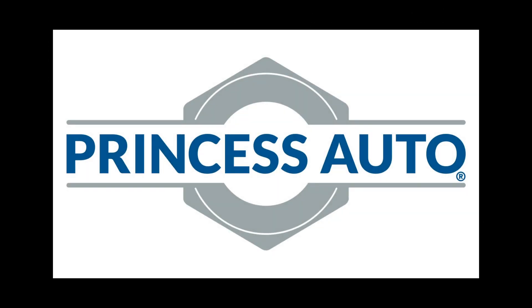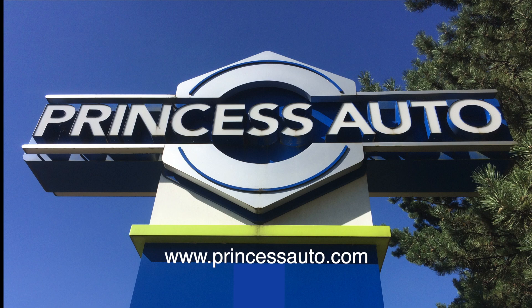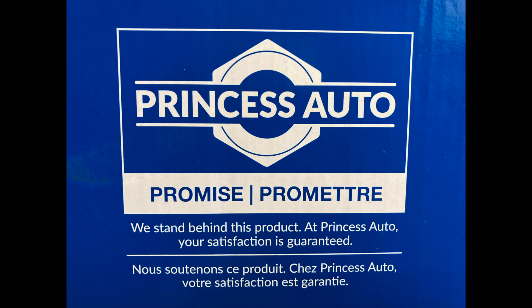This episode of Repairs 101 is sponsored by Princess Auto. Check out princessauto.com for all your soldering needs.